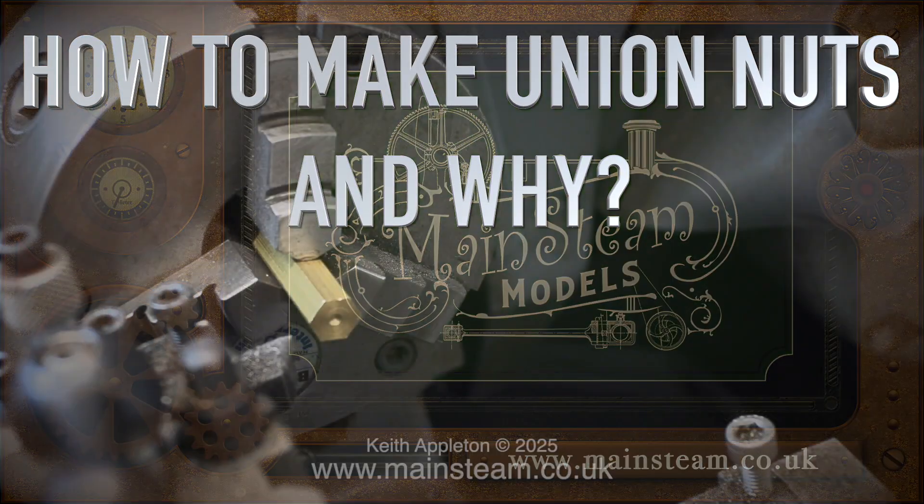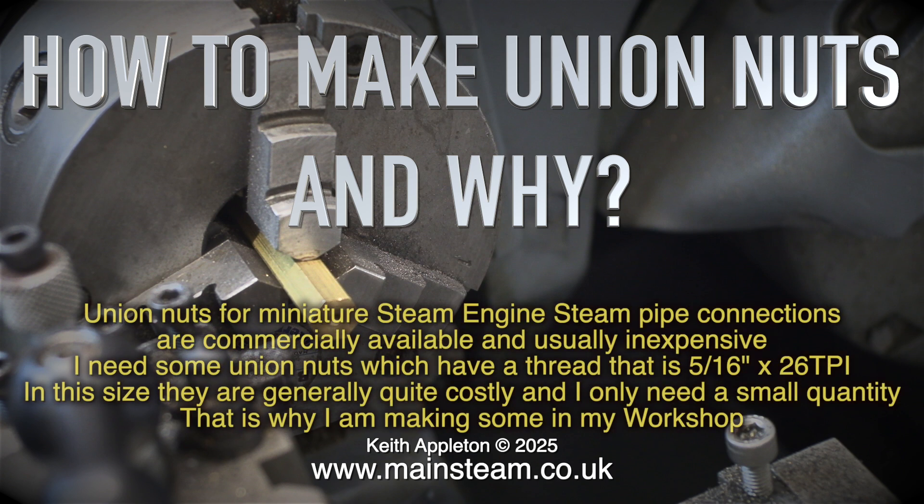How to make union nuts and why. Union nuts for steam engine pipe connections are commercially available and usually inexpensive. I need some union nuts which have a thread that is 5/16th of an inch by 26 threads per inch. In this size they're generally quite costly and I only need a small quantity. That is why I am making some in my workshop.